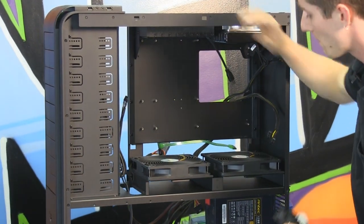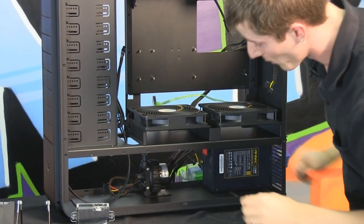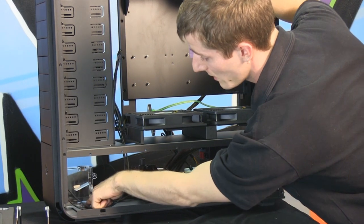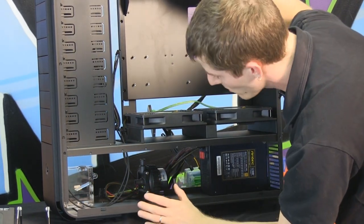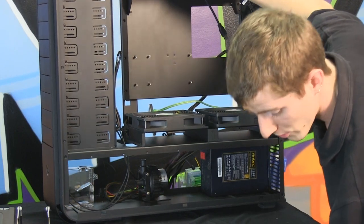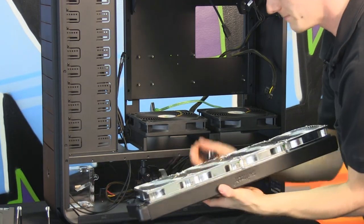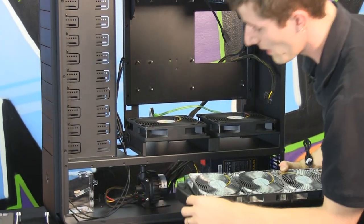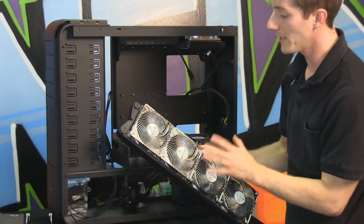One of the most important things when mounting a pump and reservoir is that the pump must be fed directly by the reservoir. My reservoir is going right here, mounted with double-sided velcro adhesive to the bottom, and the pump goes right next to it so it can take water directly from the reservoir inlet. The quadruple radiator, covered in double-sided velcro along the bottom, will have its outlet go directly into the reservoir, with its inlet coming from the rest of the water cooling loop.